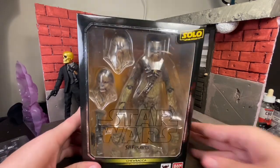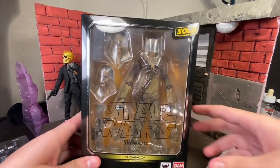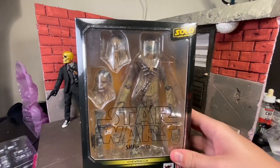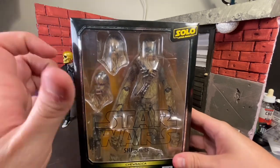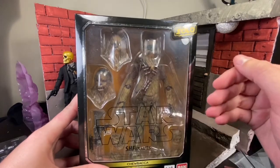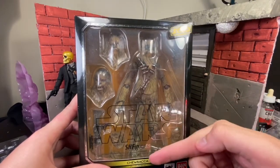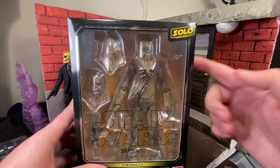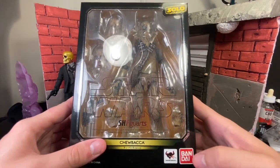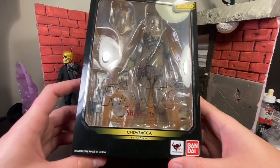Right off the bat, this packaging is kind of the same, kind of very different. Apart from the studio lights, the first thing is that it's much more reflective. You get this big bay window in the front. It says Star Wars, S.H. Figuarts, Solo: A Star Wars Story. It's by Bandai and Tamashii Nations, the ones who made this figure.